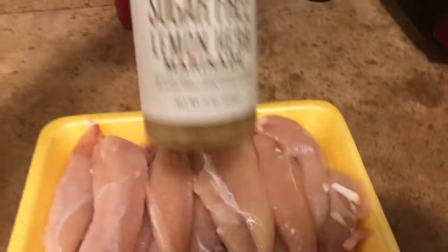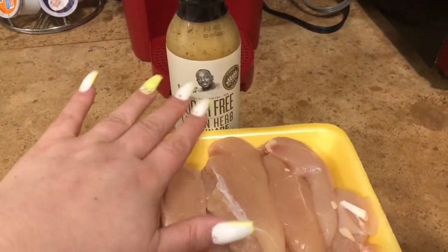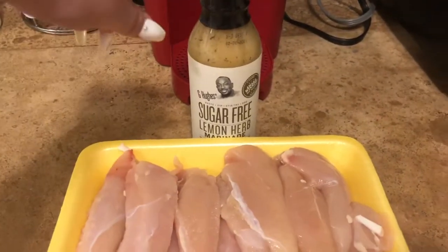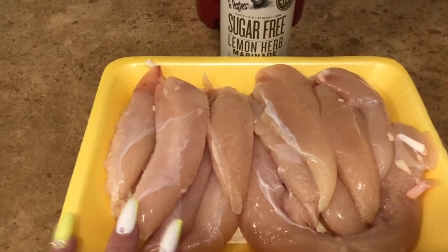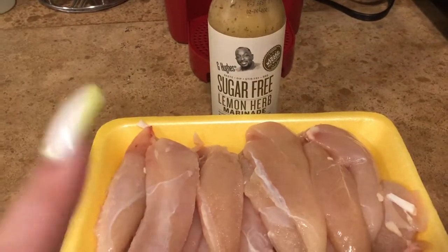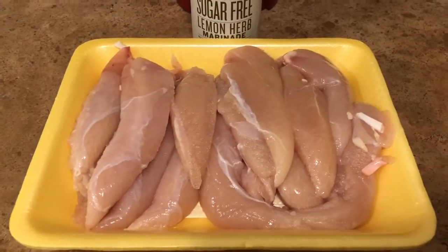I have the G Hughes sugar-free lemon herb marinade. When I scan this on my Weight Watchers app, one tablespoon is zero WW SmartPoints. I'm not going to use the whole thing — I'll probably use about a fourth of a cup for all of these tenders. I'm going to let them marinate for a while and then cook them in the air fryer. I'll put these in a bowl, add my marinade — points will be on screen.